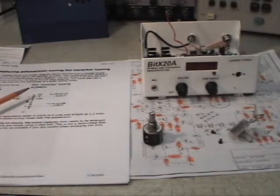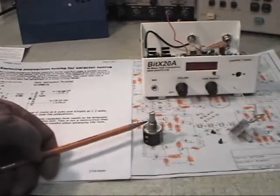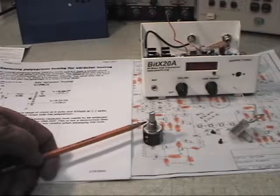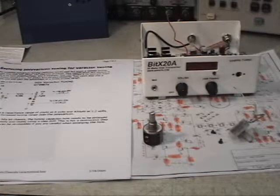We're going to do a varactor tuning mod today on our Bidex. We're going to pull out the PolyVaricon, replace it with a 10-turn 10K precision pot, and tune the VFO with a varactor diode. This will give us more tuning range and a nice, smooth, easy feel with the pot.